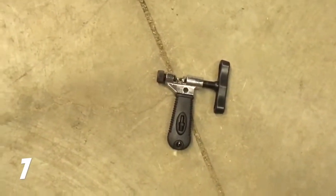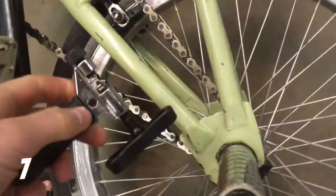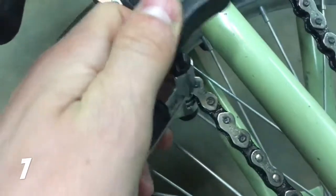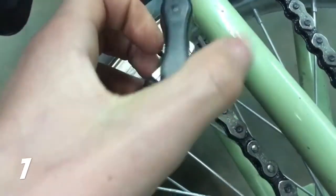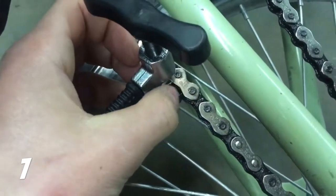Number seven is a chain breaker. You can use this for switching your chain if your chain were to break. You put it on the chain and keep turning the knob until the chain pops out, and then you can pull it out and add a new chain.